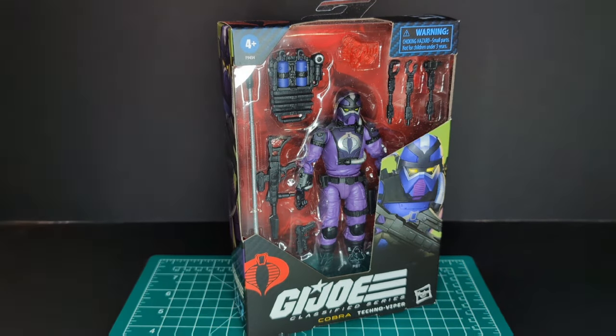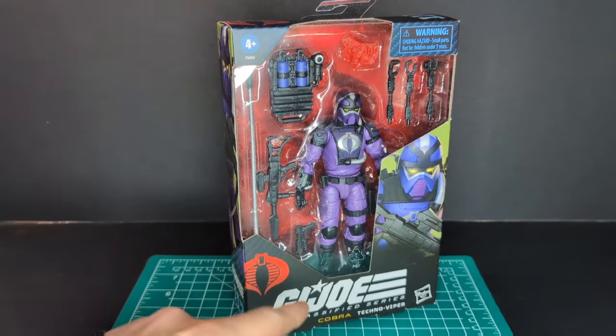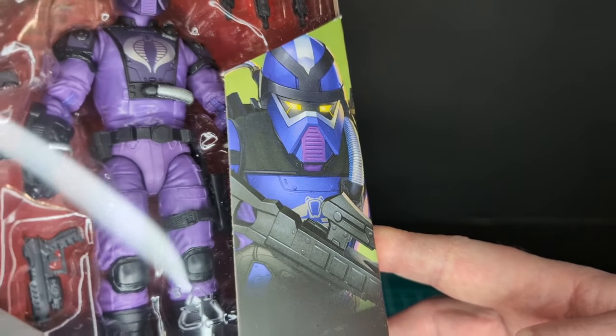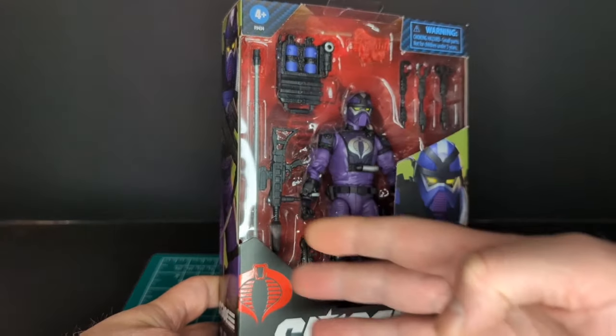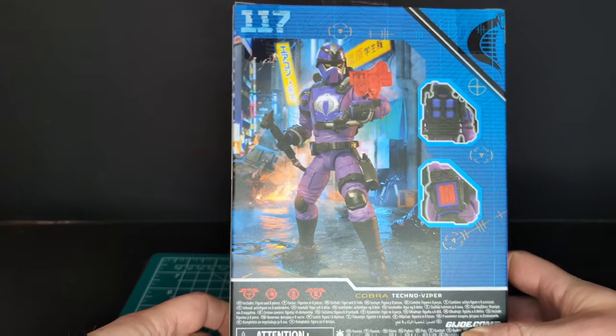Got to love the plastic window packaging. You got the Cobra logo, the GI Joe logo, Cobra Techno Viper, the Hasbro logo, and the artwork is pretty cool. I love how clean it is — looks really great with a green background, and here is the figure with all the included accessories.